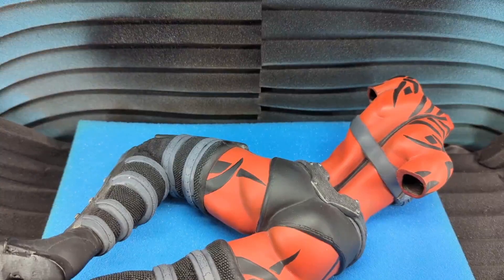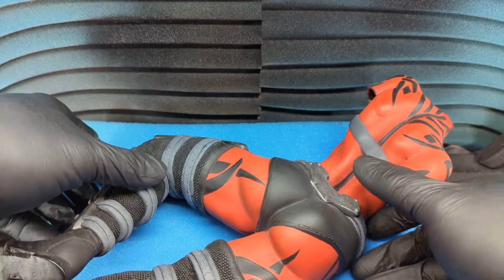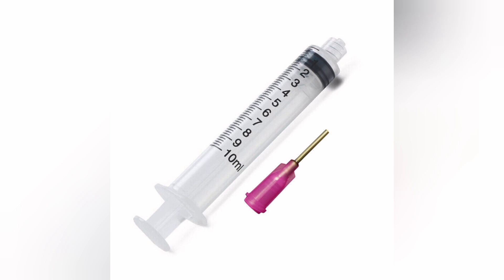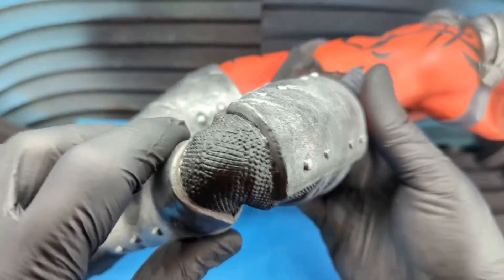That's what I'm going to show you in today's video. We're going to discreetly drill a hole and inject resin using a blunt tip needle as well as a syringe.